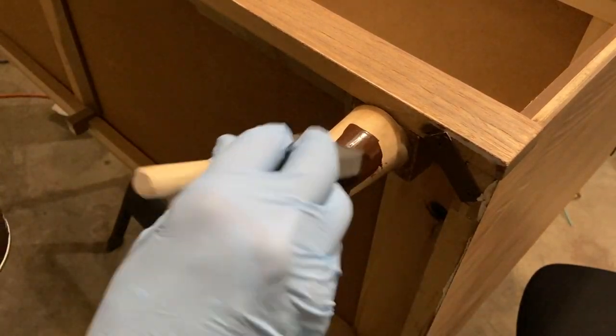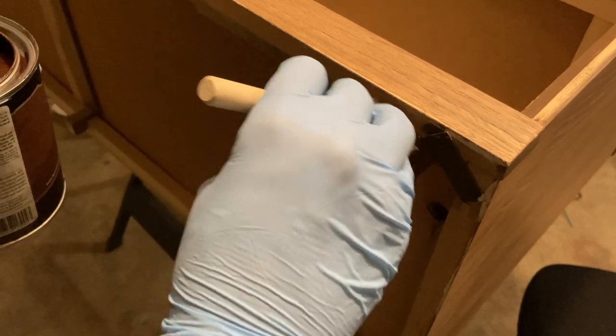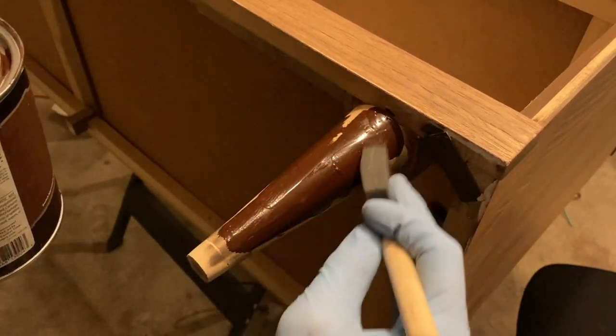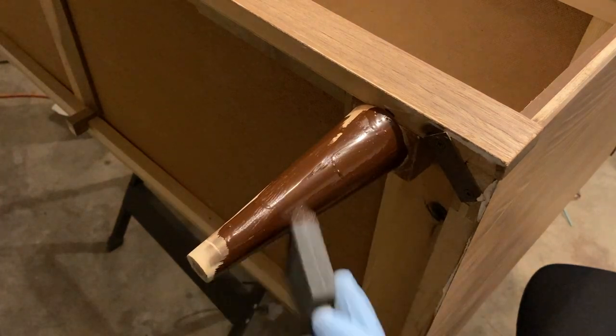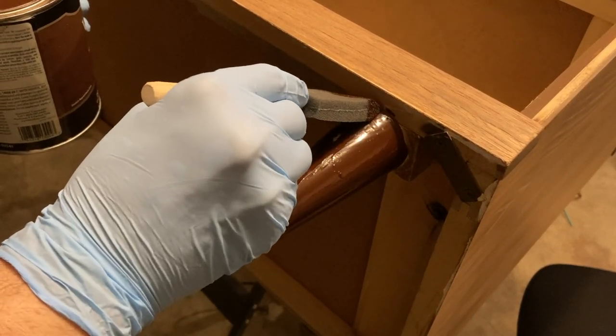The legs of the dresser were made of a different type of wood, so they too required stain. This time I used a foam brush and wiped the excess away when finished.